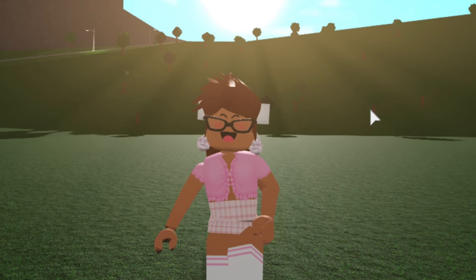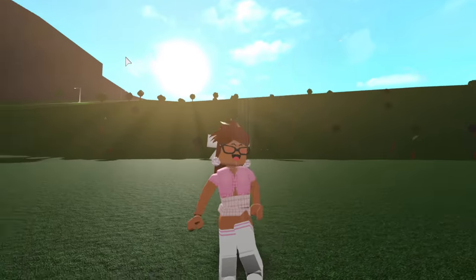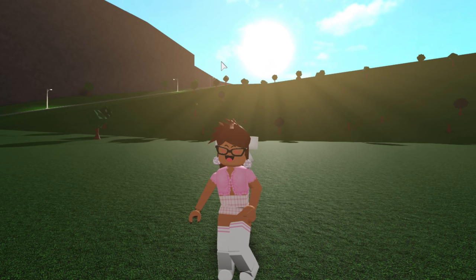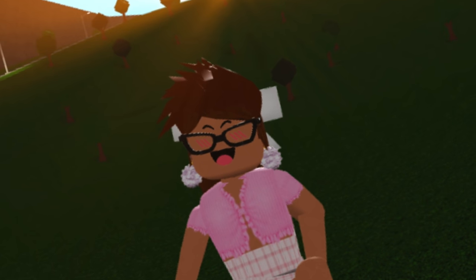Hi my beautiful bubbles! Welcome back to my channel. So in today's video, I'm going to be trying viral TikTok hacks in Bloxburg. I was scrolling through TikTok and found some videos of people trying Bloxburg building hacks, and we are going to try them out today. Just a disclaimer before we start, I will not be playing any TikTok audio in this video because I don't want to get copyrighted. Hope that's okay with you guys.